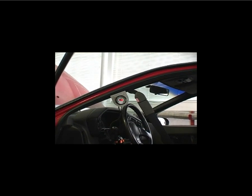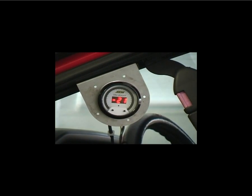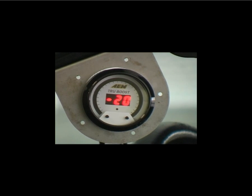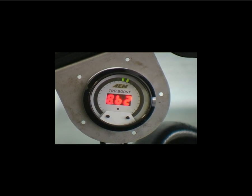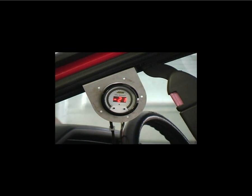We've now turned the Boost Control function on and we're using mode A. The duty cycle has been set to its lowest setting of 10%. In this run, you'll see that we make the same 8 to 9 psi of boost, which is the same amount of boost we made when the Boost Control function was turned off.